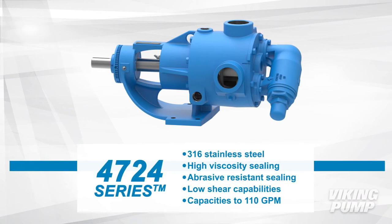The 4724 series pumps are 316 stainless steel with high viscosity and abrasive resistant sealing options. This series has low shear capabilities and capacities up to 110 gallons per minute.